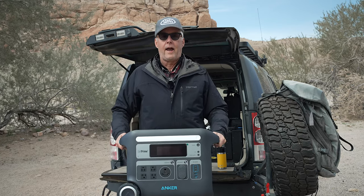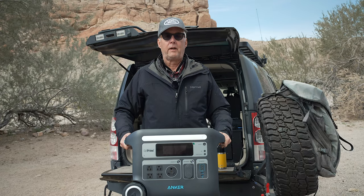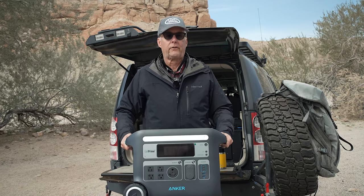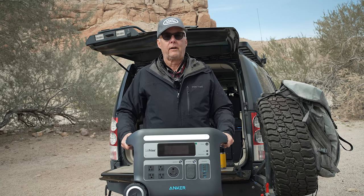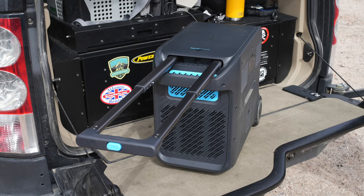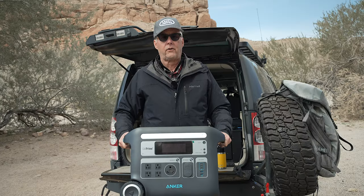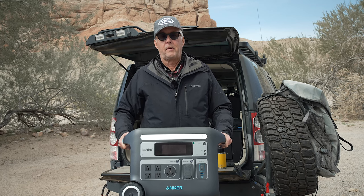One of the concerns I had — and you really can't tell when you're online — is just how big this unit is and how heavy it is. I can tell you it's over 60 pounds, but it's pretty manageable with the two handles. It's big, obviously, but it's not as big a deal as I thought it would be. Particularly with the wheels and the luggage handle, it makes it easy to transport. I'm 6'2" and about 185 pounds, and this is the size of the unit with me holding it. I can hold it like this, no problem.